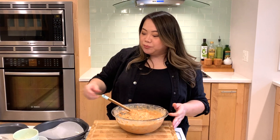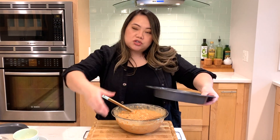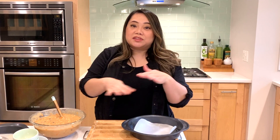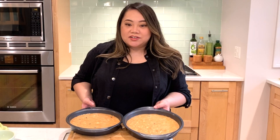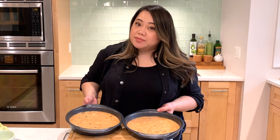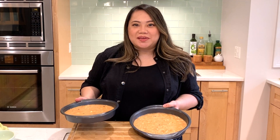We're going to go ahead and separate this into two different pans, which I've already sprayed and lined with parchment paper. We're doing two layers so that we have that nice pretty effect when we put the cream cheese frosting in the middle. The cakes are all ready to go in the oven — we'll bake them for 20 to 25 minutes. In the meantime, we're going to get started on making our glaze.